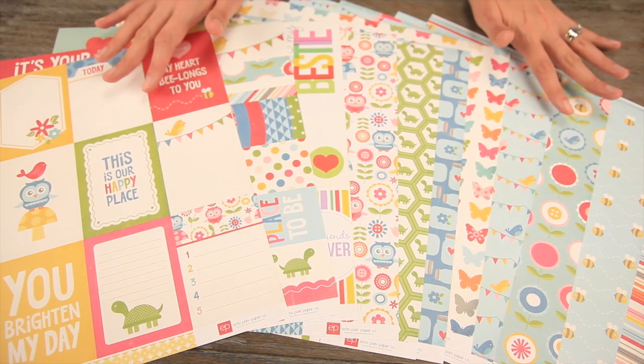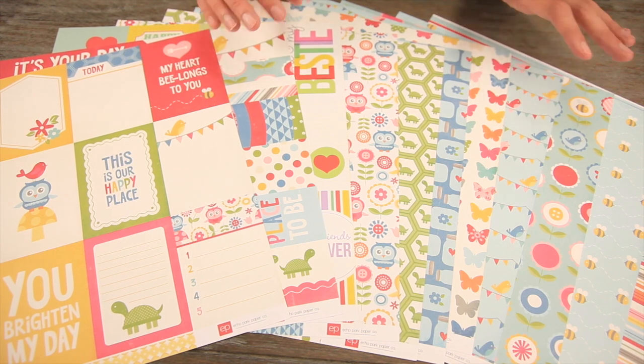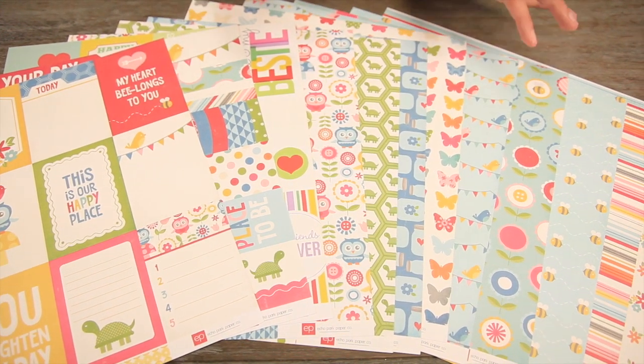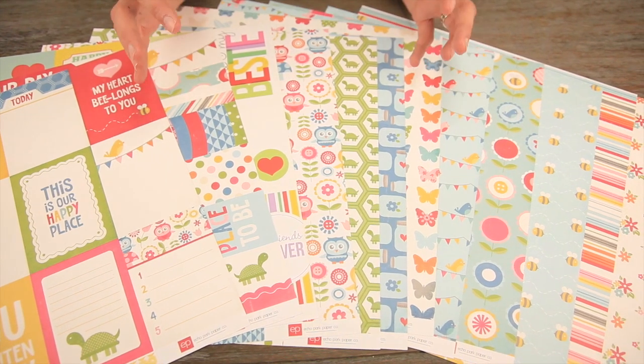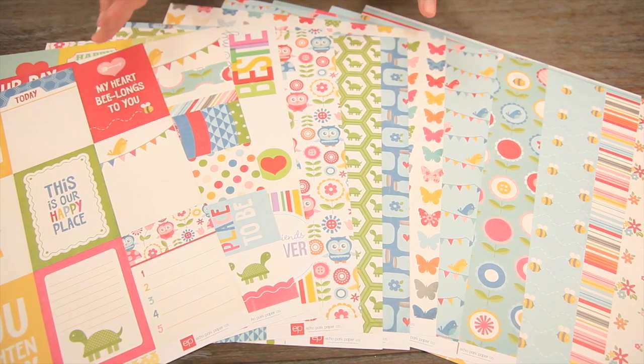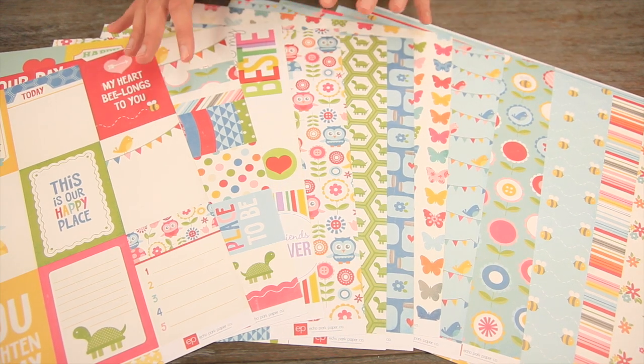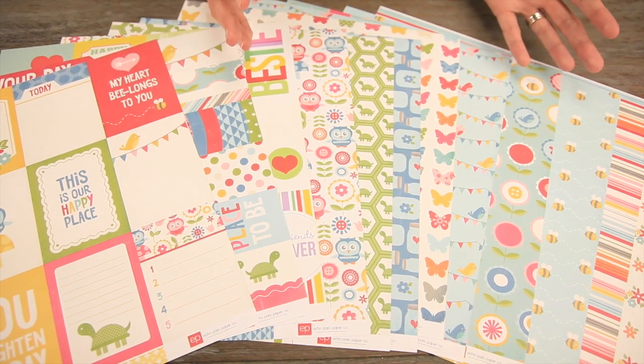It's a bright white collection that features pops of colors — a lot of light blue, dark blue, greens, reds, yellows. You can see it's so perfect for kids of all ages. Depending on which patterns you choose, it's great for boys, great for girls, and also for spring and summer.